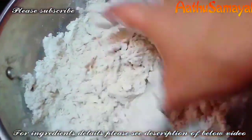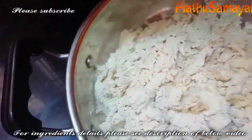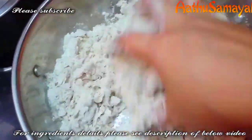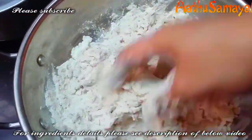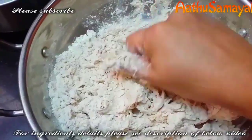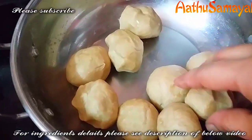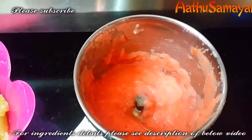Please like and comment. I'm going to show you how to make chapati puri. First, we will make a little bit of a cup of chapati.